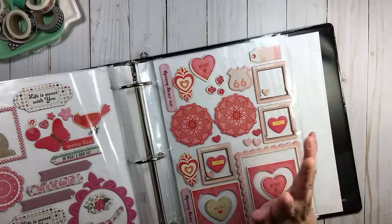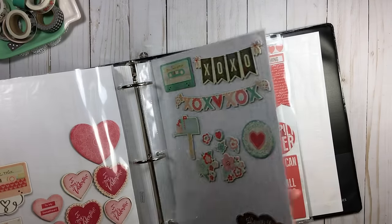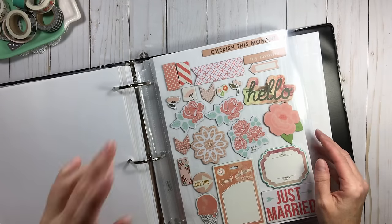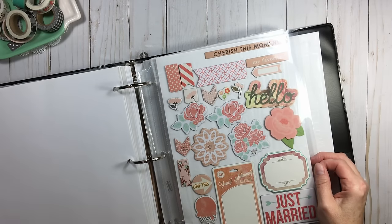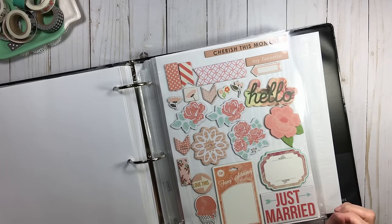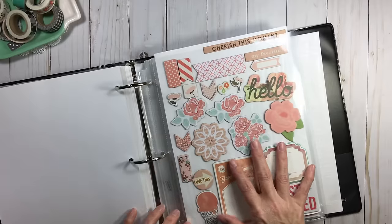I've been doing this for several years. When I first started, I didn't put chipboard in page protectors and some would pop up — that just doesn't work when you're flipping through binders. Chipboard has to be in page protectors because of the weight; it's not going to withstand flipping back and forth.